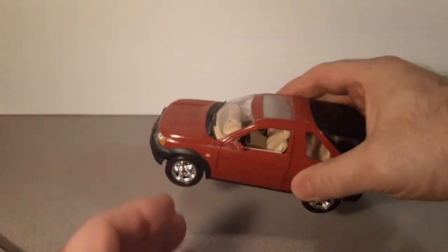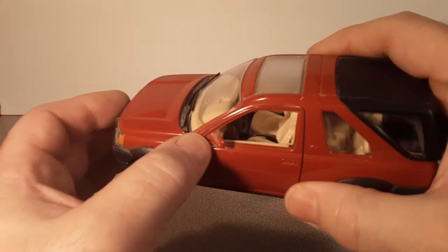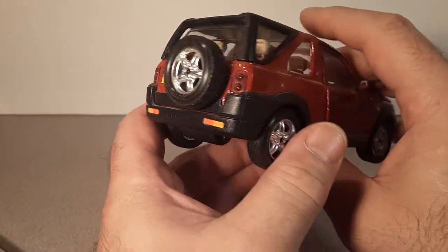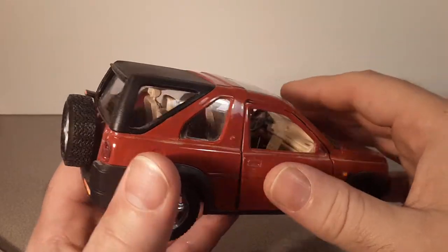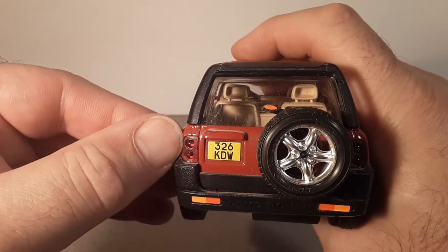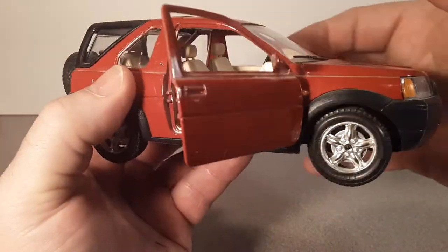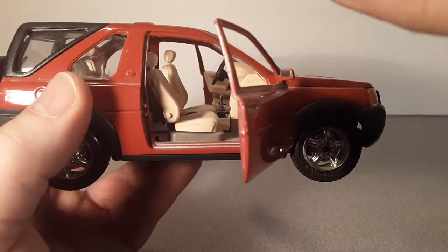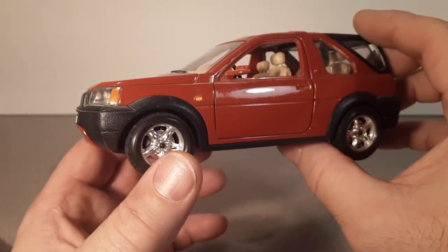They say Burago could get more - those dollar store ones are a smaller scale, but they say on the packaging that they've got proper licensing. I've always been pleasantly surprised by Burago. The lens detail is great, there's a real full-size spare tire, and a third brake light. I believe those seats - yeah, the seats move, even the rear seats move. I've got one of these taken apart that I was redoing and never quite finished.